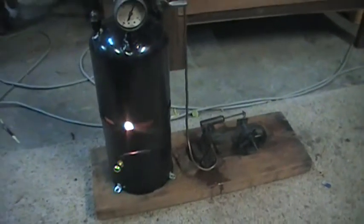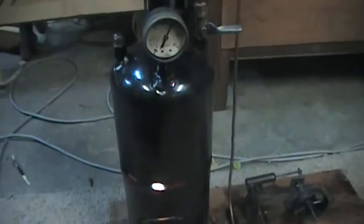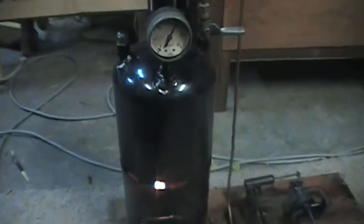G'day guys. I haven't made a video in a while, so this is my new project I've just completed. This time I've made a new boiler and I have an engine. This boiler is made out of an old Primus gas bottle again and it is vertical. It has a proper firebox with a burner, not a blowtorch.